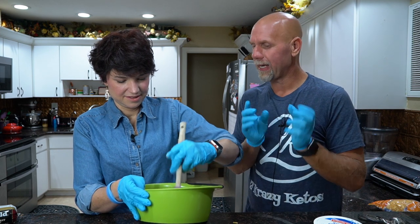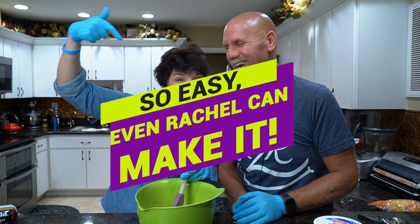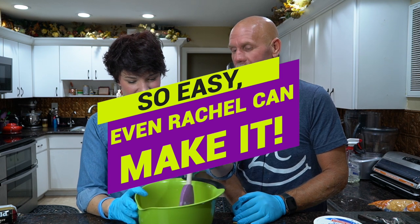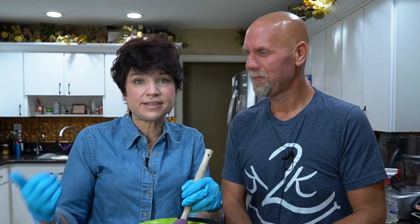The reason we mix the dry ingredients first is because you don't want to overmix the meat — otherwise it's going to be a little tough when you cook it. We want to manipulate the meat as little as possible. This recipe is super easy — so easy that even Rachel can cook it, and in fact this whole series was Rachel's idea. Eleven years together I've done all the cooking, until we started making these videos.